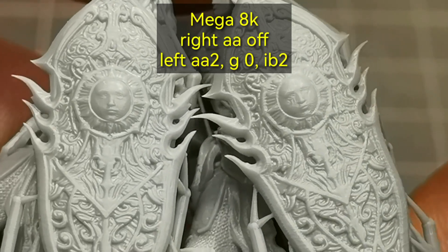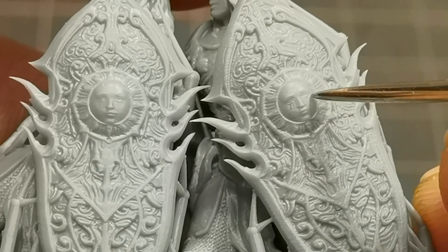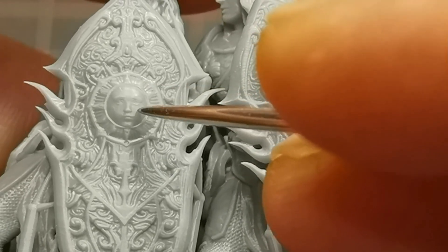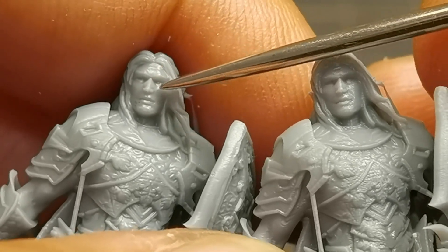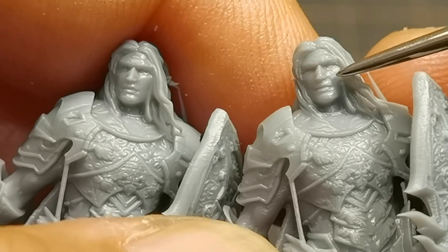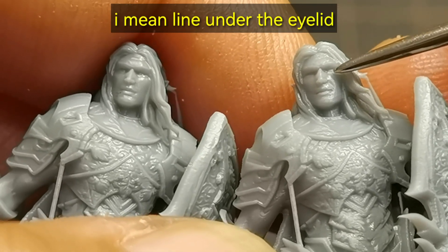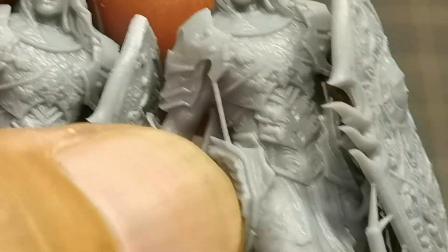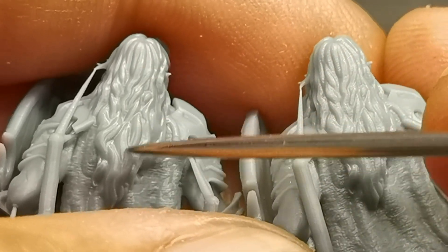Here is the Yin Xilim model — both printed on Mega 8k. On the right without antialiasing, on the left with image blur. You could see the voxel on the right, and almost no voxel on the left — I could still see a very faint voxel but the surface is much better. Look at the face: it is very smooth and clean, the details are still very good. Without antialiasing the detail is less, and you can see the lines for the eye are harder to see compared to with image blur. Same with the hair — voxels everywhere without, very smooth hair details with antialiasing.